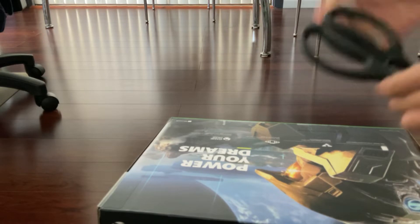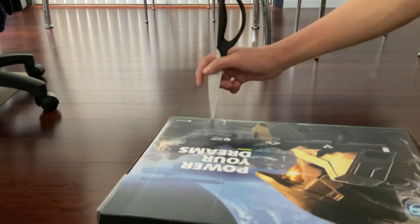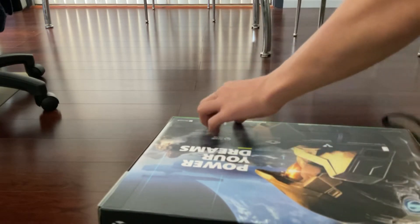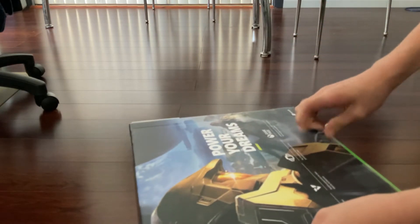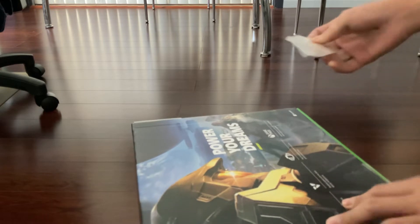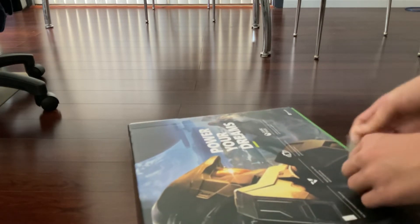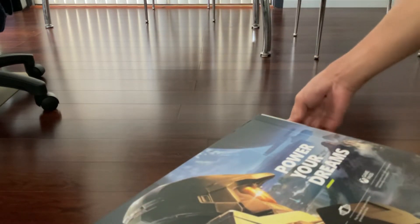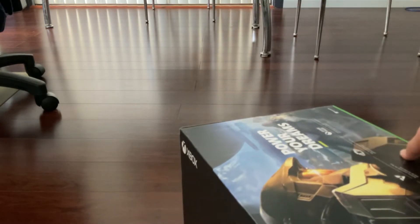Okay guys, I'm back with the scissors as you can see, and let's get into it. Oh, broke. Actually, you know what, let's not use these today. Let's just peel it open. Just keep on doing this until everything is finished.